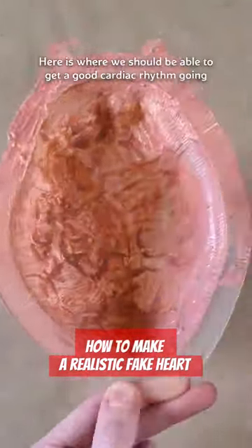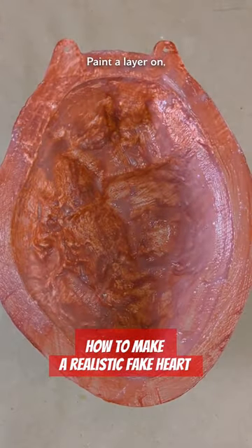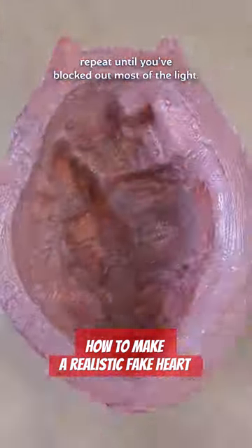Here's where we should be able to get a good cardiac rhythm going and pump these out pretty fast. Paint a layer on, dry it with a hairdryer, repeat until you've blocked out most of the light.